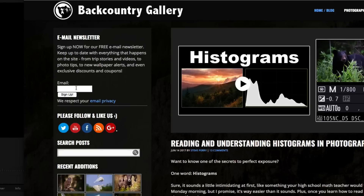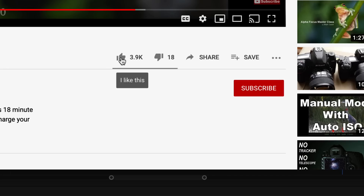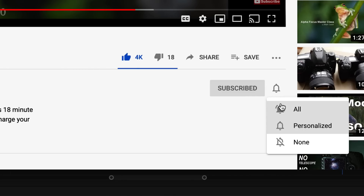As always, I hope you'll stop by my site and sign up for my free email newsletter so you never miss one of these videos, articles, workshop opportunities, or any of the other cool stuff I announce. I'd love it if you'd like, subscribe, and get notified. Thank you so much for watching. Have a great day.